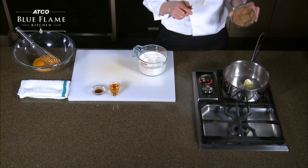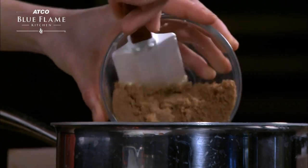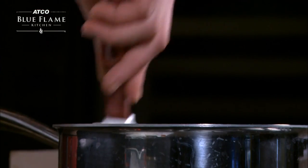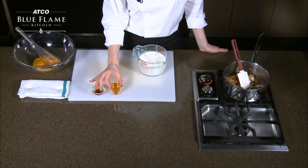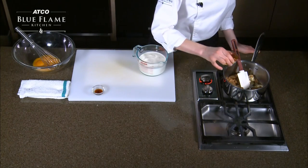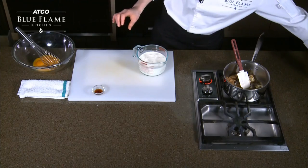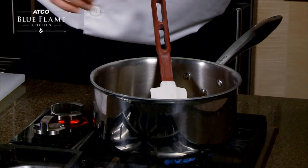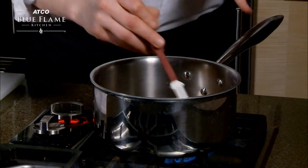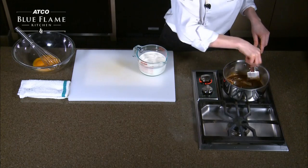To that you're going to add some dark brown sugar. This will give us lots of nice rich flavor, and then while that's melting down you are going to add some dark rum. A little bit extra never hurts. Some vanilla, and you're going to cook this until it starts to come up to a bubble, just a little gentle simmer.